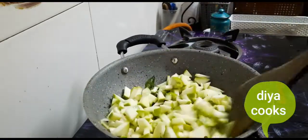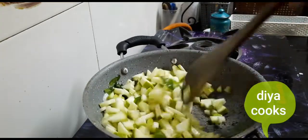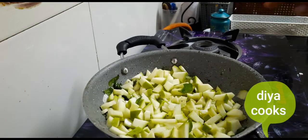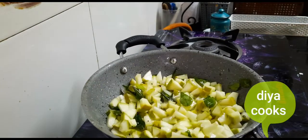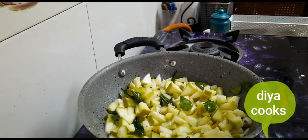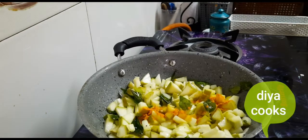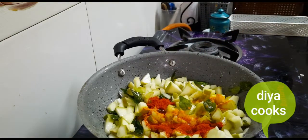Cook it for about 2 minutes. You can see the mango has a light color change. At this stage, we add salt.